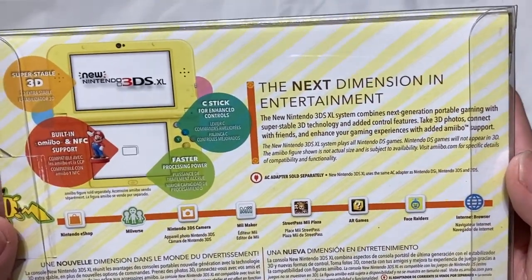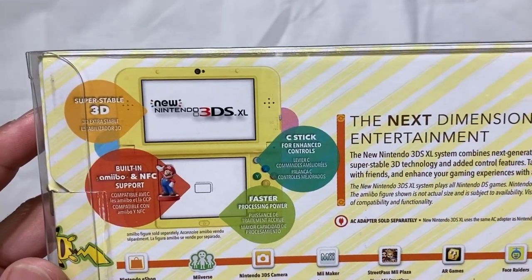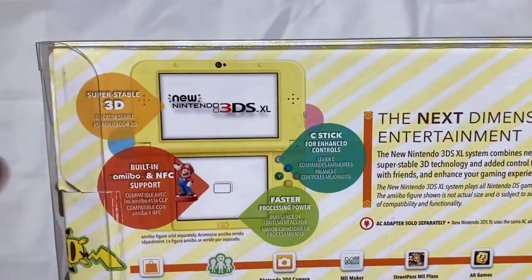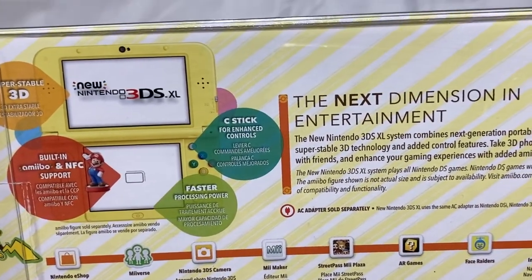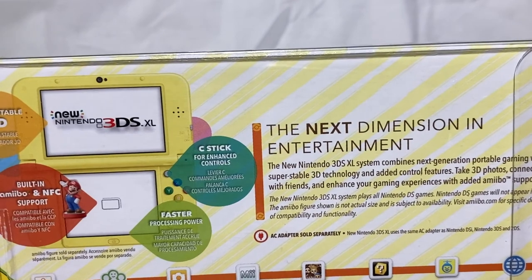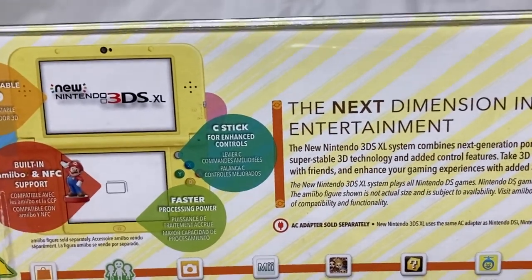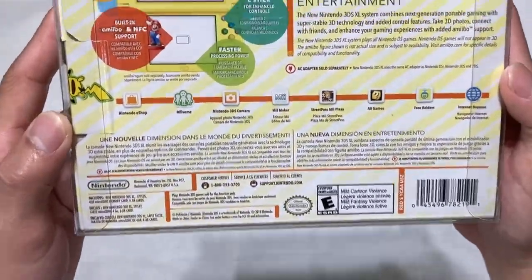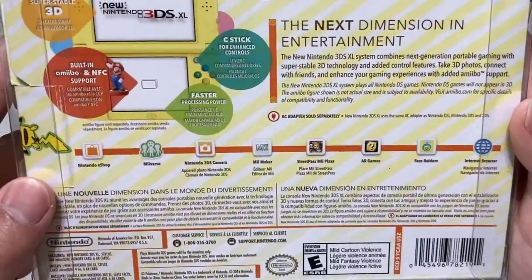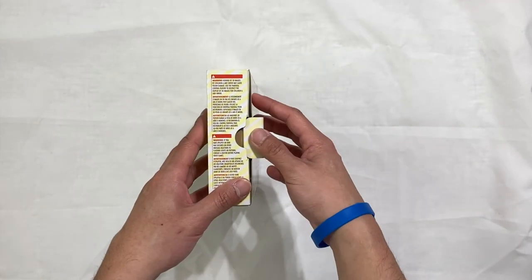The back has a summary of the New Nintendo 3DS XL. Basically it has a better 3D sensor so you don't get as dizzy — there were reports of people getting dizzy from the 3D. They also added a C-stick. I never used that, but I heard you could use it for Smash Bros. It says 'the next dimension in entertainment,' again in three languages, and still has those sketch stripes.